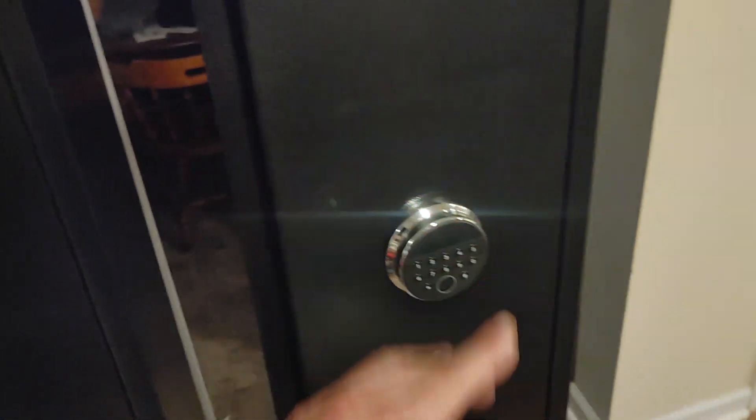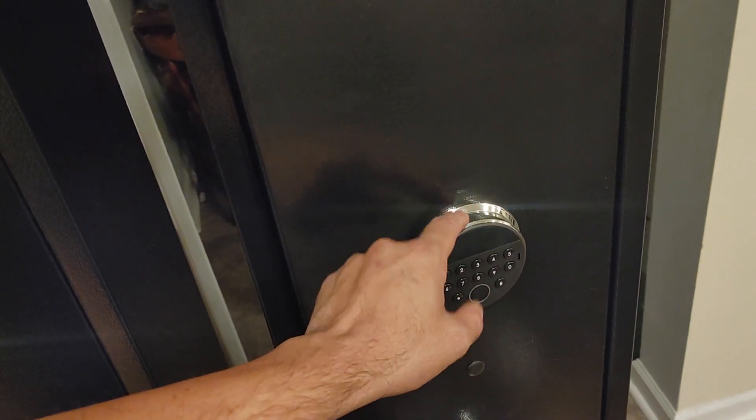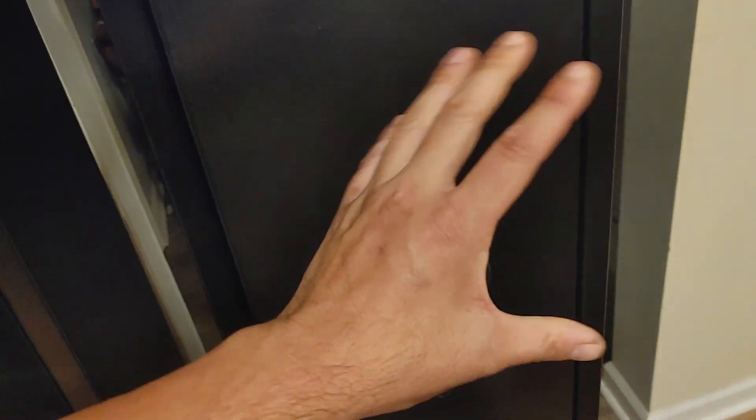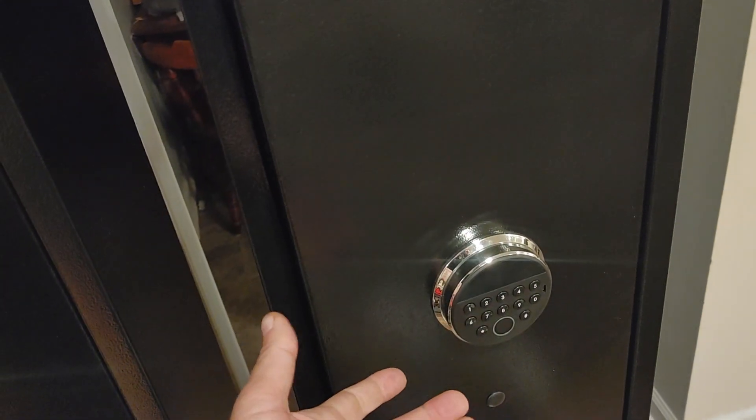They said this is the improved model, please check it out, and I said sweet, send it on, I'll definitely take a look. What they've done is minor but very important. They've made the biometrics work even better, which means it works just as good as the pistol safe. I've never had a false open or a false release on it — it works perfect.